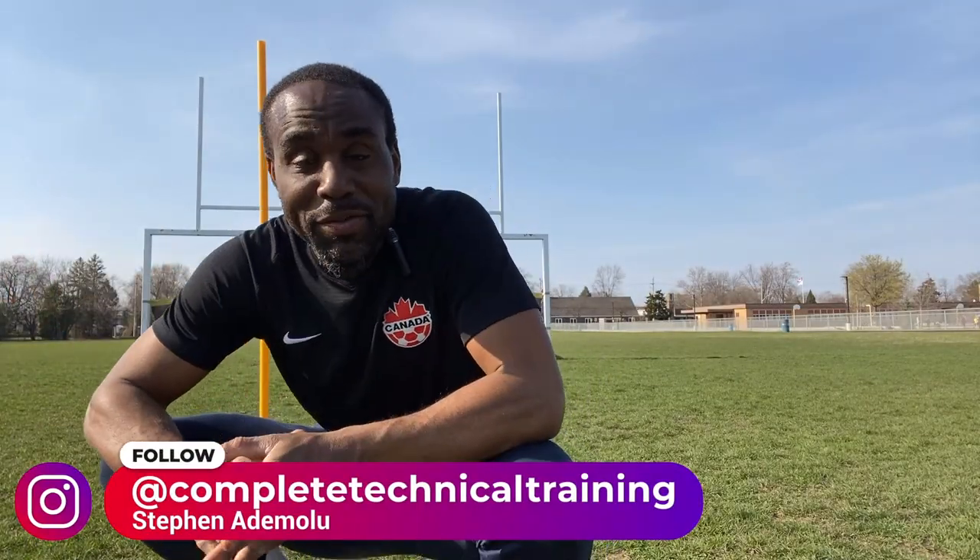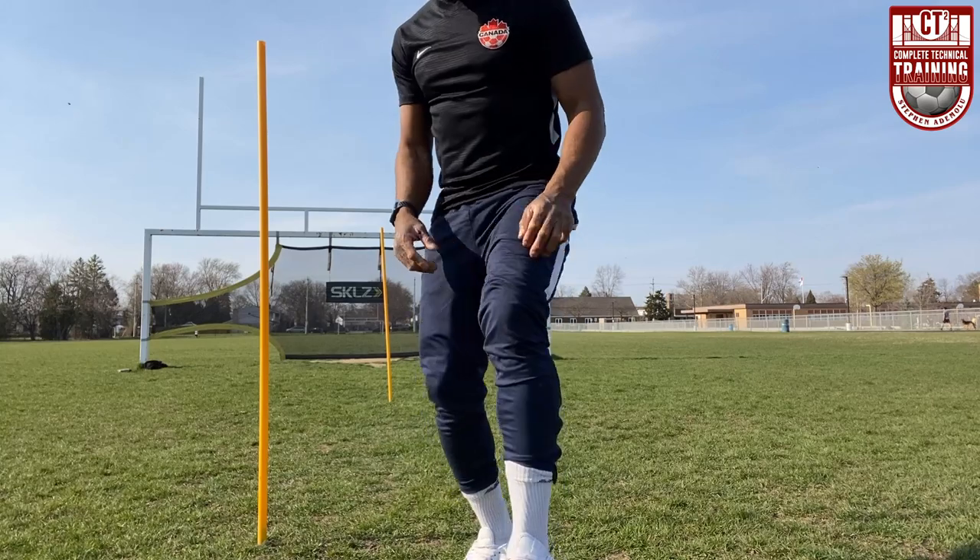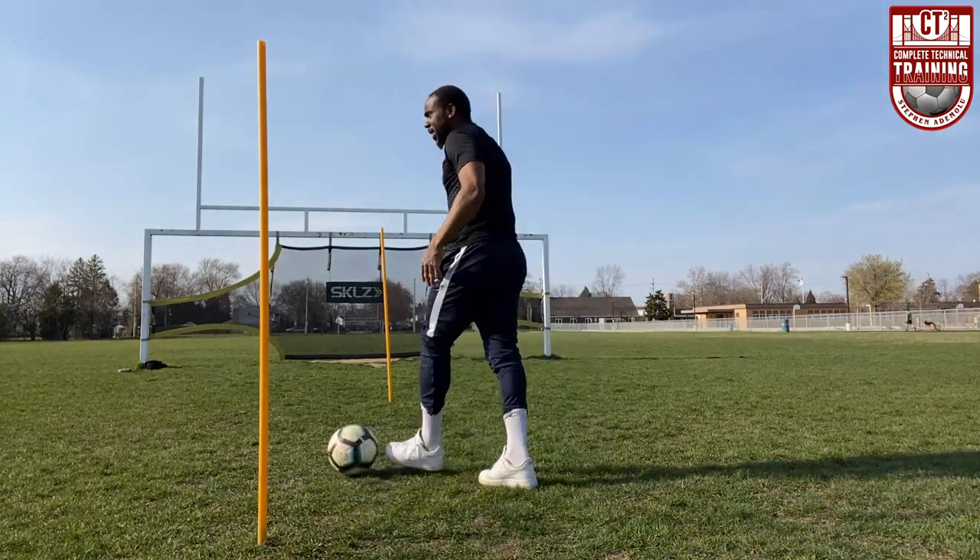Hey, welcome to my channel everybody. Today we'll be working on advanced rolling, so I want you to pay attention. This one's gonna go by really fast, but we got the cameras on me so you'll be able to get all the corners.